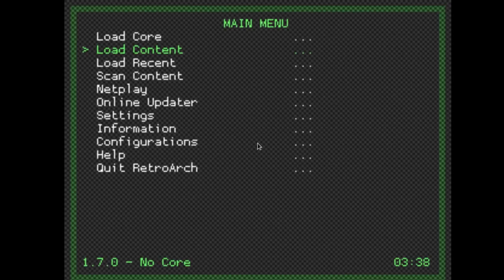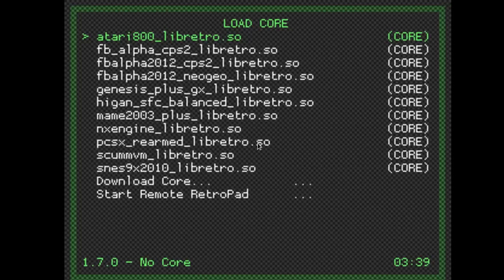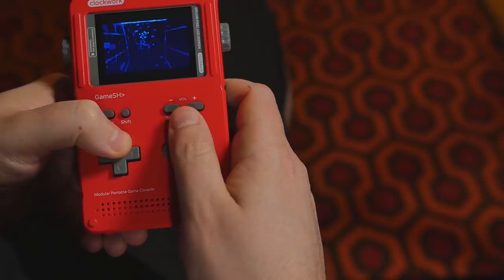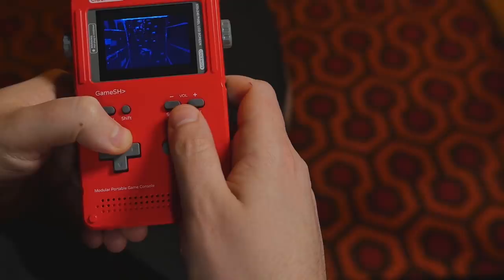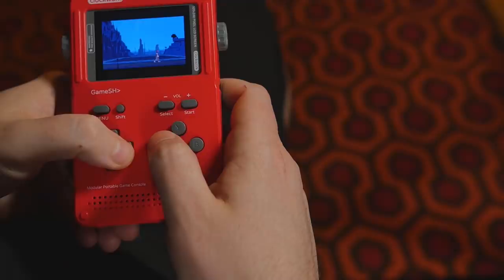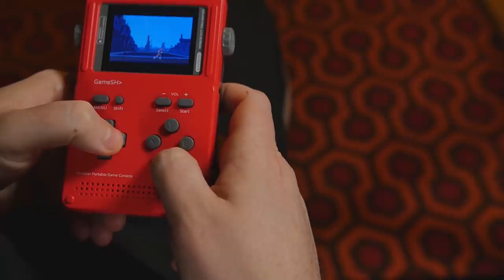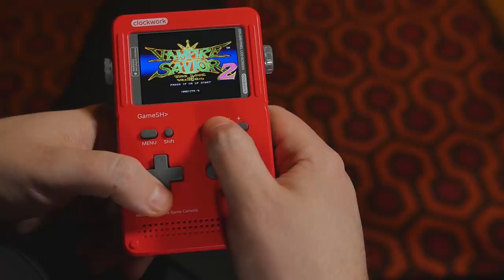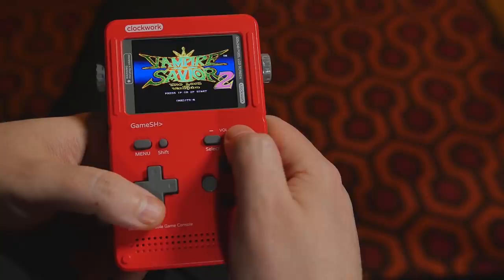To get emulators, just go to Load Core and download different cores from the bottom. There are cores for everything from Atari up to N64 and newer systems. This system works well up to PlayStation. Once you get to N64, it's a bit too slow — it's not as fast as a Raspberry Pi 3B or other larger boards with heat sinks. It's plenty fast for Super Nintendo and some PlayStation games, though the faster ones like fighting games can be sluggish. Turn-based strategy games and JRPGs work great.